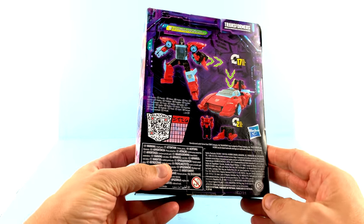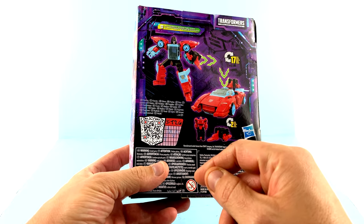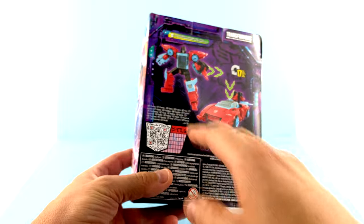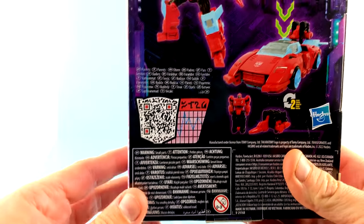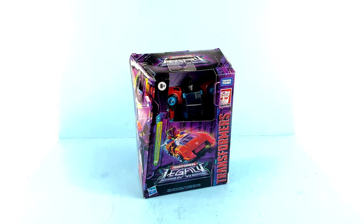Come around to the back and you can see that Peacemaker transforms in two steps, but Point Blank transforms in 17. You've got images of both of them in their robot and alt modes, and if you really want to you can scan that little QR code to get the bio for these guys. But for the packaging, that is about it — so without further ado let's get them out here and see how cool they actually are.